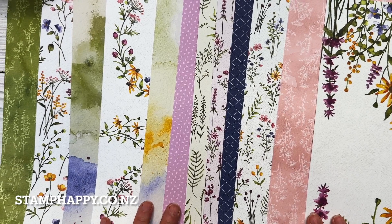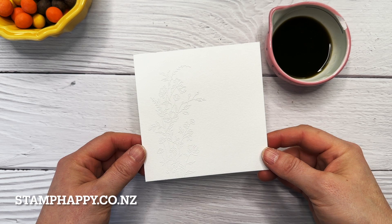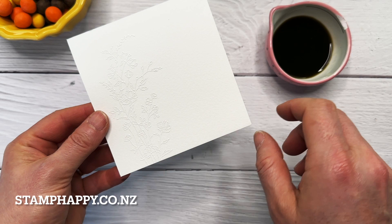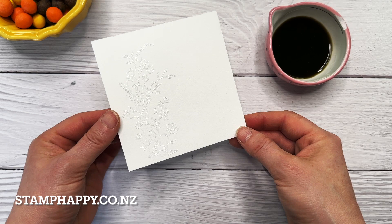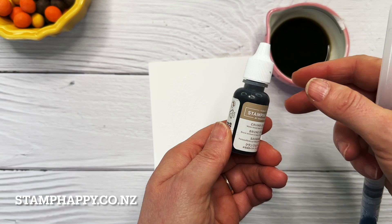To start our project, I have cut a piece of watercolor paper four and a quarter by four and a quarter inches square. You could also use shimmer white, but this technique does not work well with basic white or vanilla. I have stamped the largest dainty flower image in Versamark and then used white embossing powder and heated it so that I've got a nice white embossed image. Then in this little dish I've put in some water and a few drops of crumb cake ink refill.